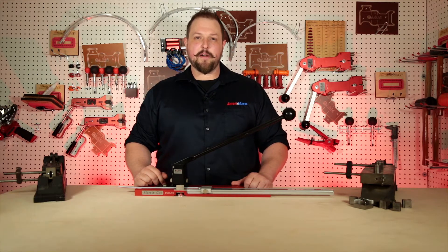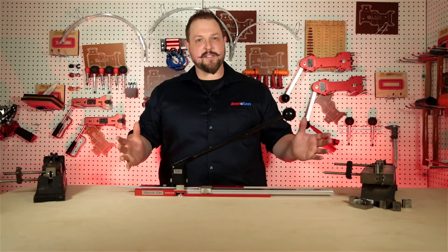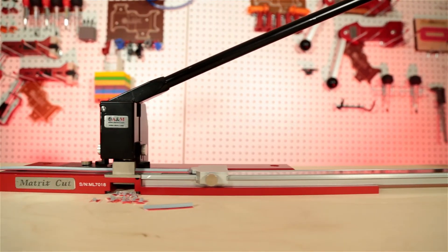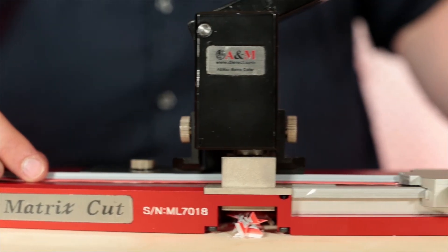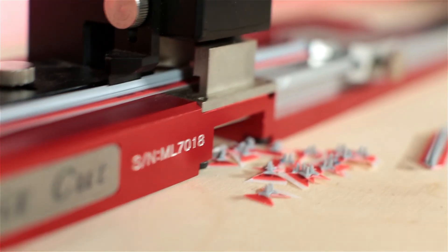If you find yourself in the market for a matrix cutter to cut down on those make ready times, this matrix cutter is for you. This matrix cutter is fully loaded. It has a male female shear system, feed and delivery locator guides that fits all sizes of matrix, a parallel stop guide, and a generous clean out area.